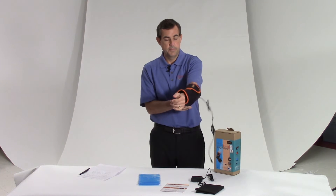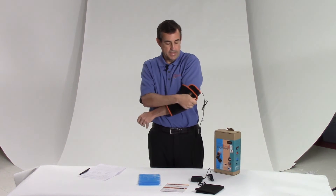Then I just put this on. Once I have it on, I tighten it. That's the compression piece.